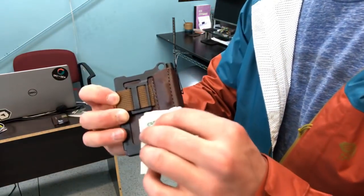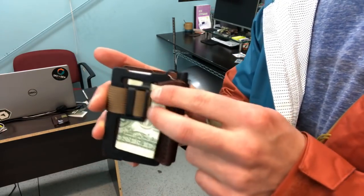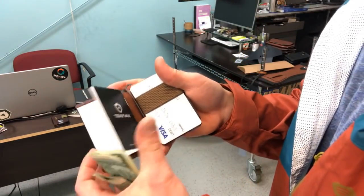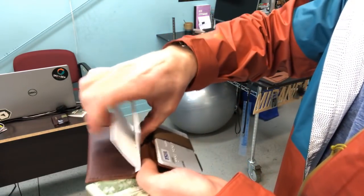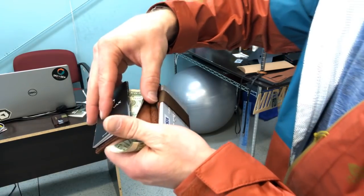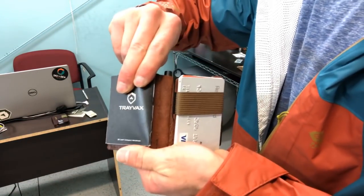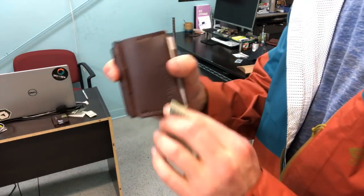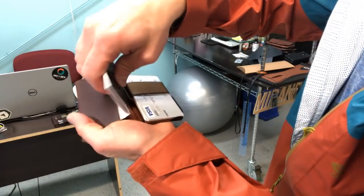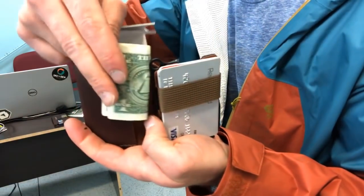Your cash can go in either on the back — it can go back here just like that — or with the new way that the notepad slips in, it slips in this way. You can also slip your cash in behind the notepad. The notepad can't fall out this way, and when the wallet is closed it really has no way of falling out at all. When you want to change out your notepad, you pull it out of this slot right here. If you don't have a notepad in it, you can always slip cash into that slot.